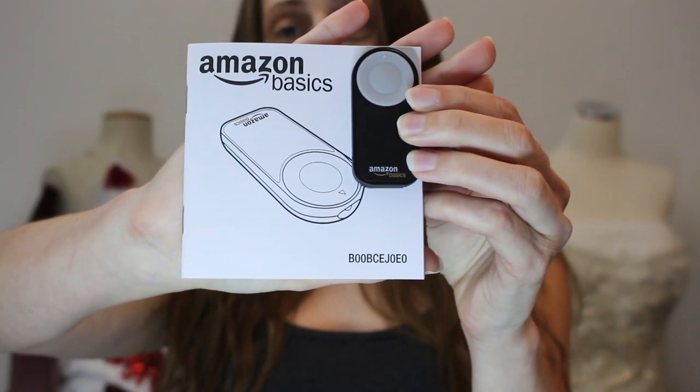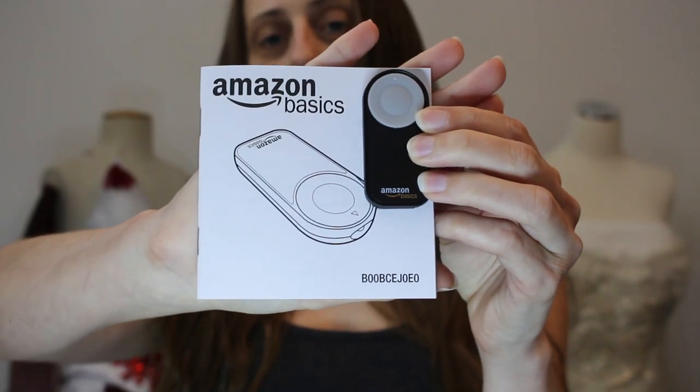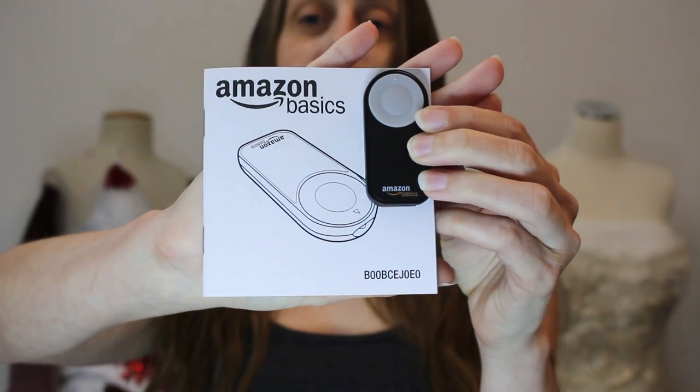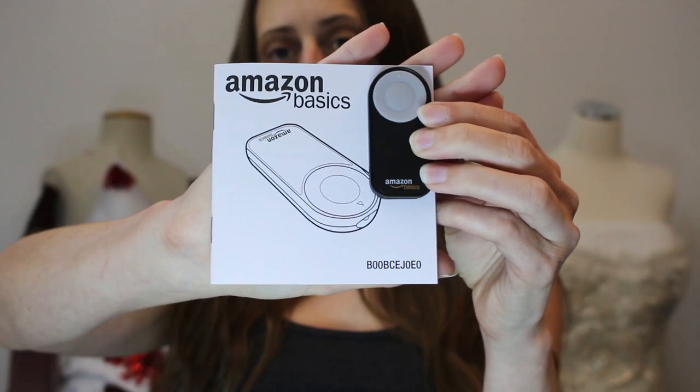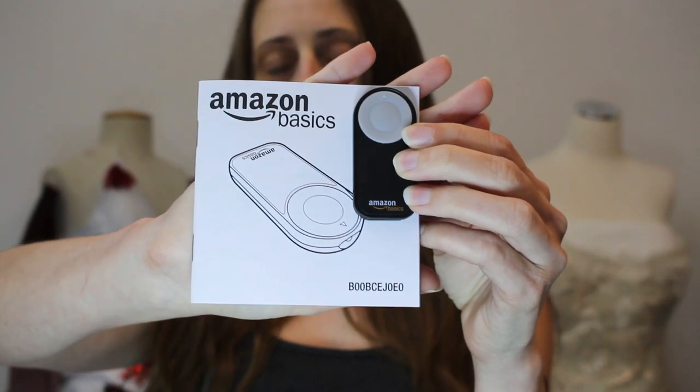I'll show you what the remote looks like first of all. This is an Amazon Basics remote, very affordable. It works with a lot of different DSLRs. I have the Rebel T5i, so you can always check and make sure it works with your specific camera. I'll link it in the description.